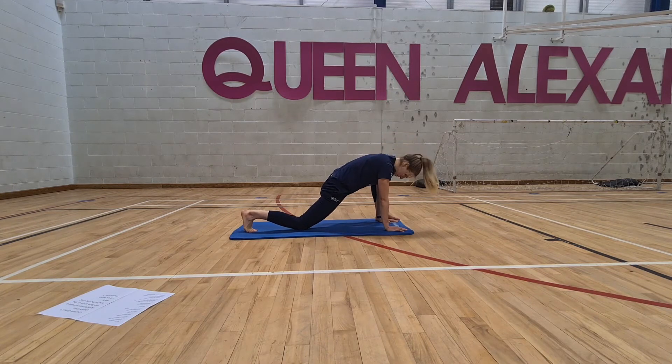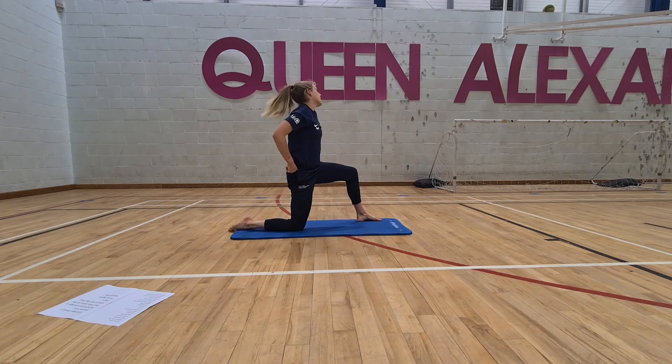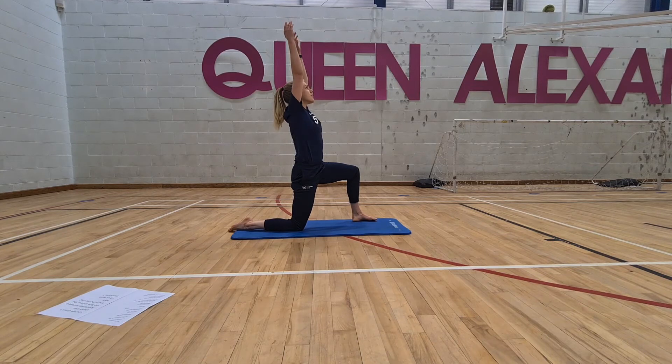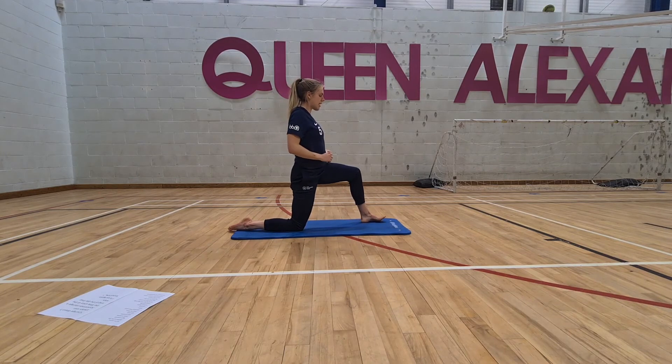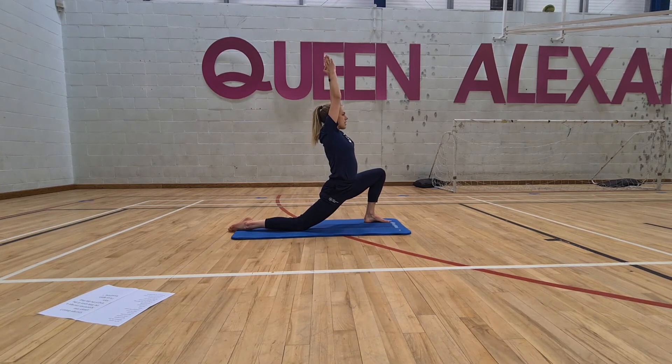Pop that knee to the floor and walk the left foot back slightly. Then big inhale, lift arms up, and exhale, knee over. Back to the centre — exhale, press the palms together, inhale, and exhale, stretch into that hip.